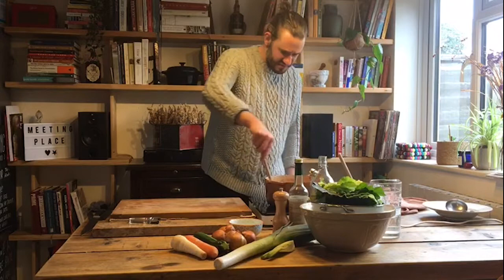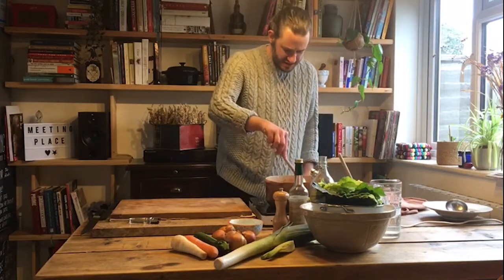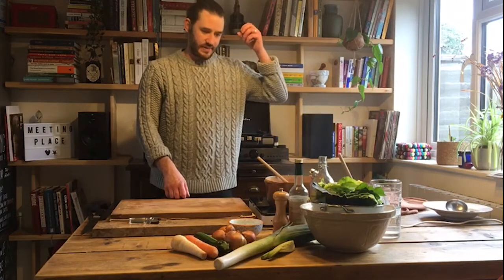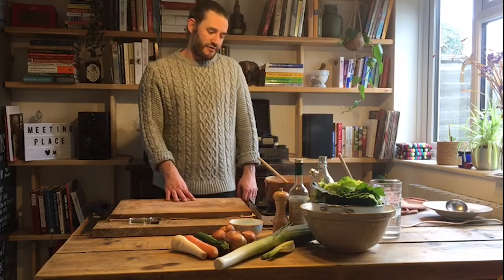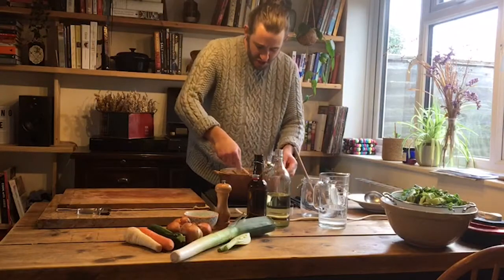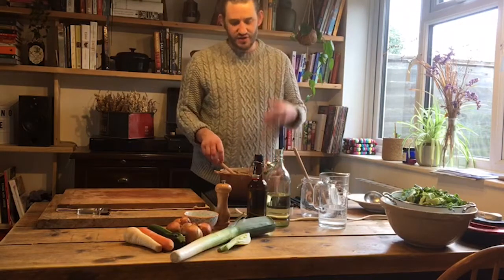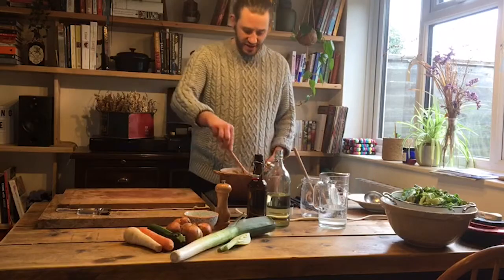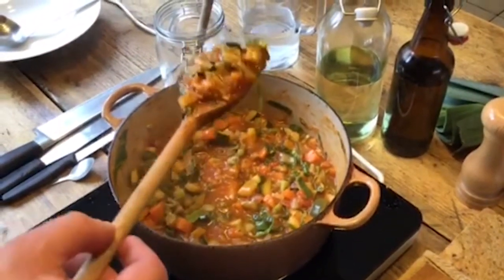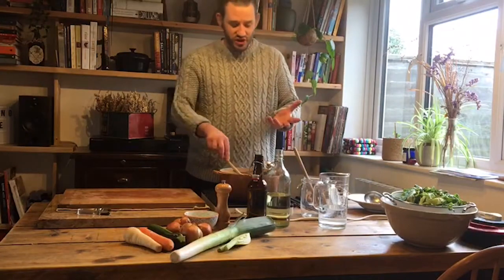Give that another 15 minutes or so to cook the pasta through. Then we're just going to finish it with some spring greens. You could also add spinach, sliced spring onions, or a handful of frozen peas — pretty much whatever you fancy. After that 15 minutes the pasta is nice and soft. I've added a generous handful of shredded spring greens. This is our end result. If you wanted it a little thinner, you could add more water or more stock.